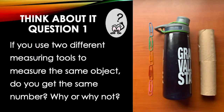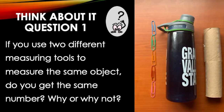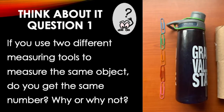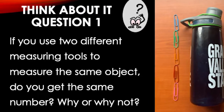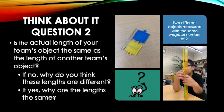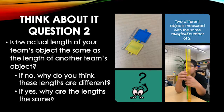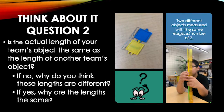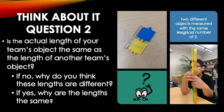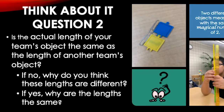It is helpful to have players consider the following questions at the end of the game: If you use two different measuring tools to measure the same object, do you get the same number? Why or why not? Another question to think about is: is the actual length of your team's object the same as the actual length of another team's object? If no, why are these lengths different? If yes, why are the lengths the same?